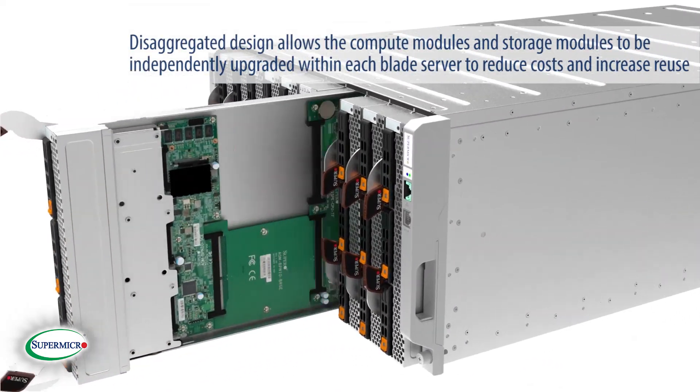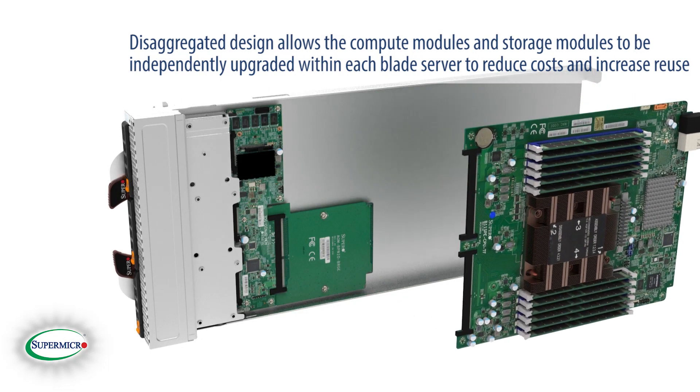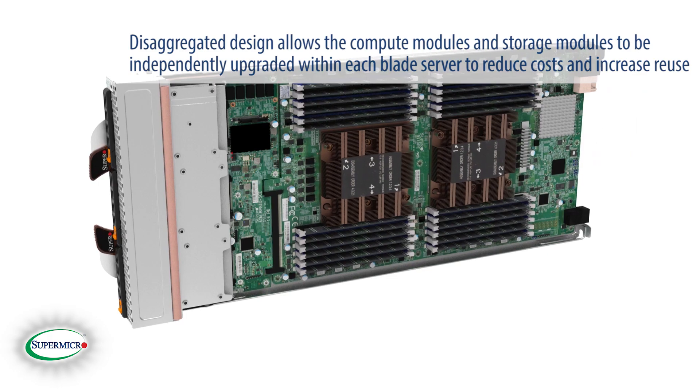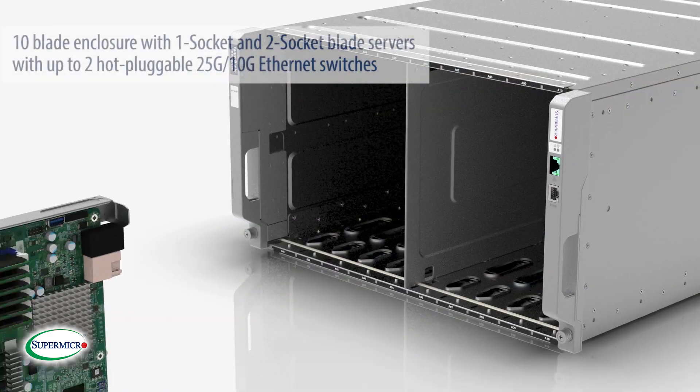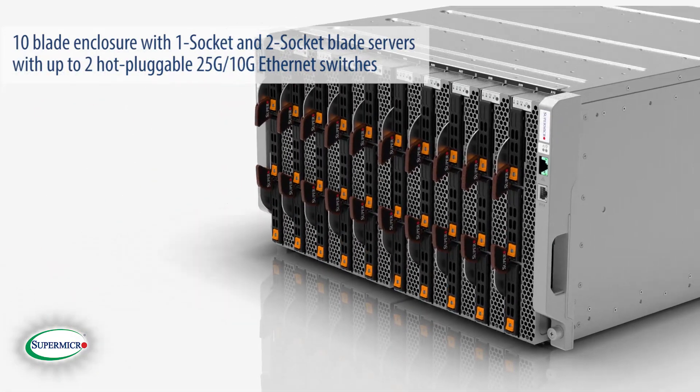Unique to the 6U SuperBlade and extending the resource savings feature set, the disaggregated design allows the compute modules and storage modules to be independently upgraded within each blade server to reduce cost and increase reuse.